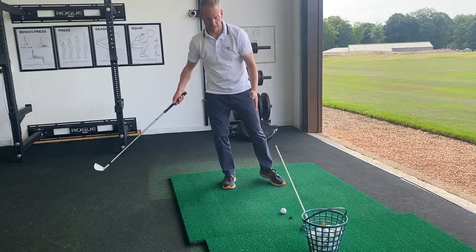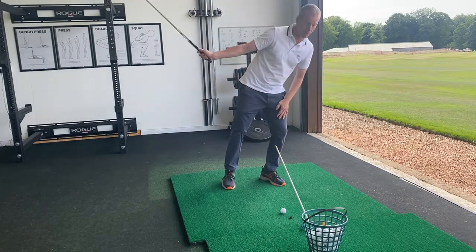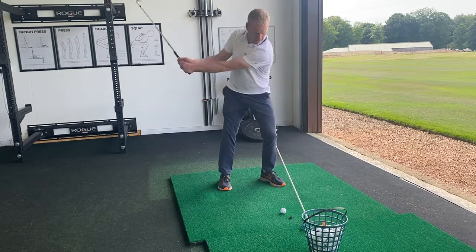If I move my head, the stick and the ball move farther apart, so I know I've moved my head. And the same if I swing back and my head moves forward. The whole idea is to keep the stick and the ball in your view and stay together like that.